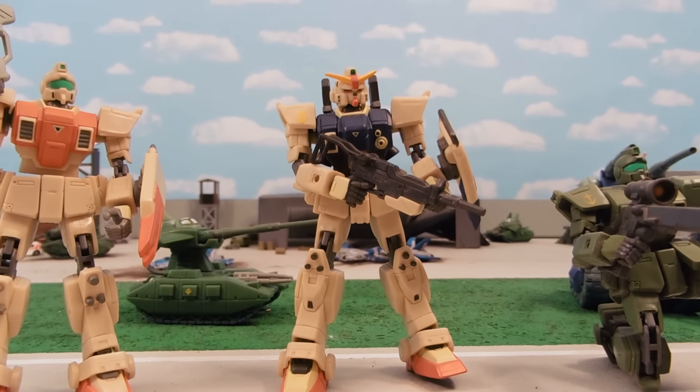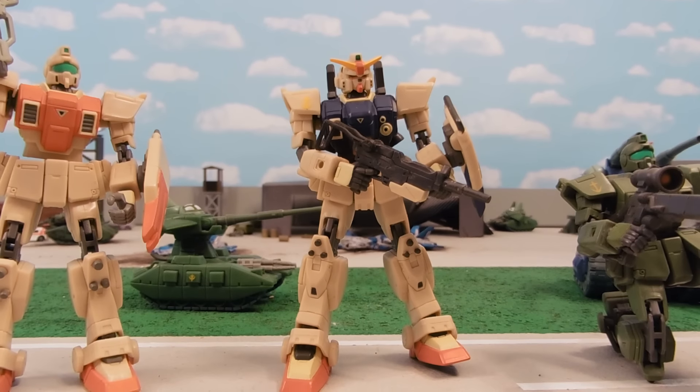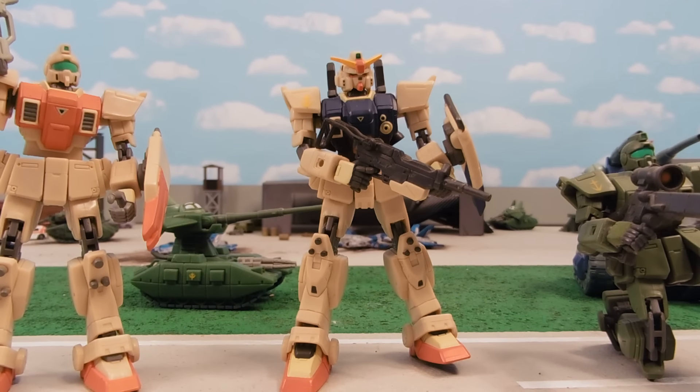Hey guys, Jessica Dombu here with another custom Gundam MSI review, and today we're reviewing my version 2 Desert Ground-type Gundam.